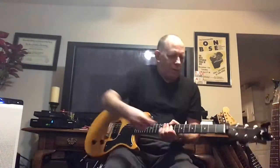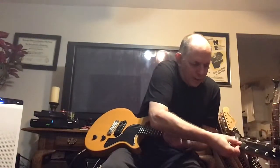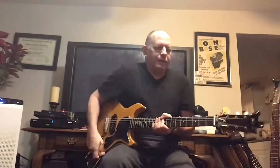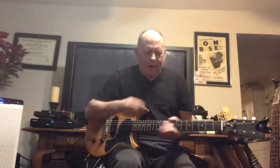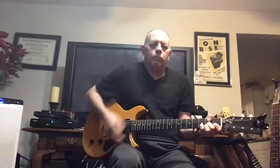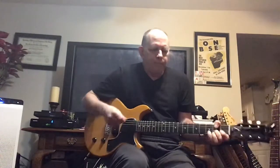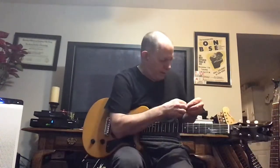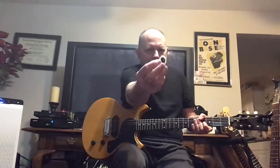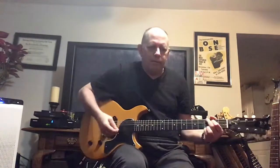My choice of picks has changed a lot over the years. I've been using the Gravity recently because I just got it, but I also like these little Jazz picks — Jazz 3s, which I think Dunlop puts out. Then there are the Cool picks — you may have seen these in cases, they say 'Cool' on them — very thick and strong.